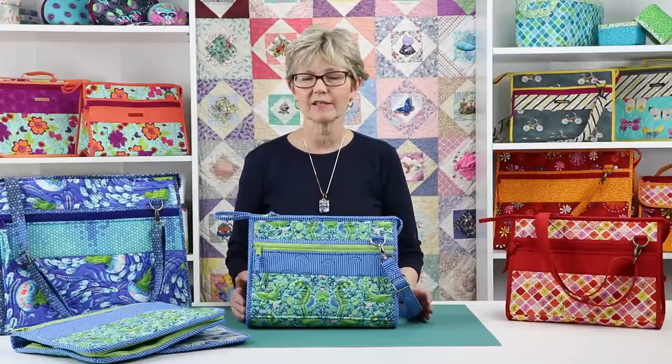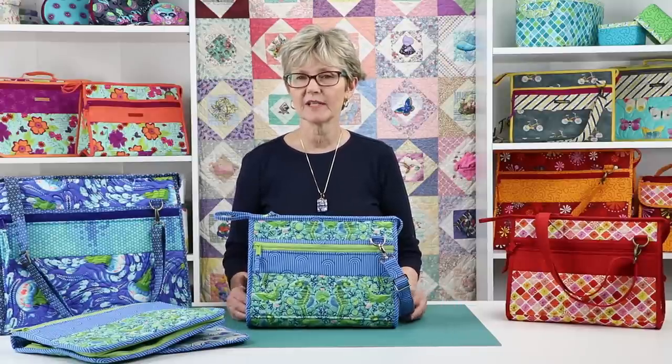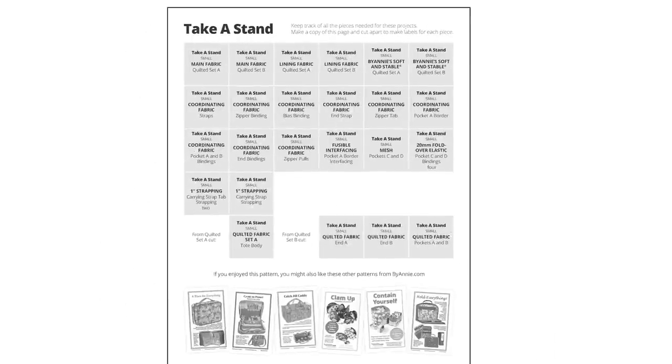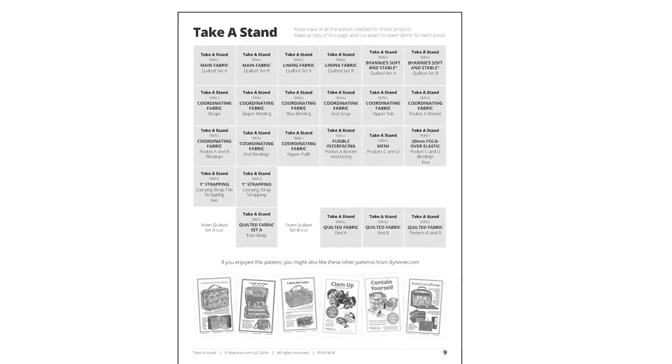The Take a Stand pattern gives complete step-by-step instructions for the stand-up totes in two sizes. You'll love the check boxes to help you keep track of where you are in the process, as well as the handy tags for labeling all your pieces.